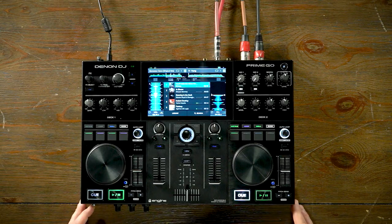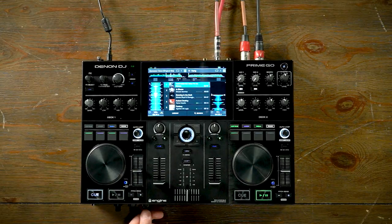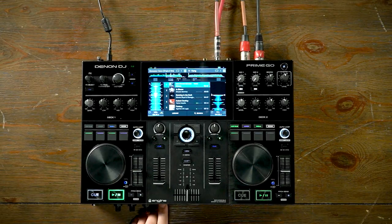Looking at the front of the unit, we have a headphone output — both a quarter-inch and an eighth-inch. You can blend between cue and mix levels, adjust the headphone output level, adjust the auxiliary level, and there's also an SD card slot, allowing you to store your media on an SD card and leave it inside the unit.